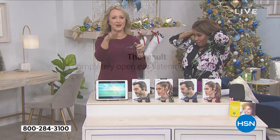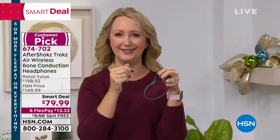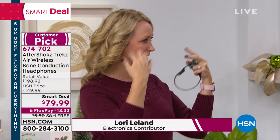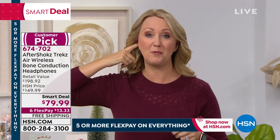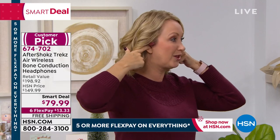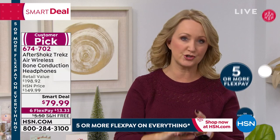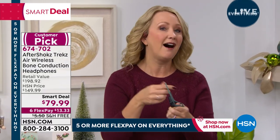Something unnatural would be jamming something in your ears to hear. I can hear Marlo standing next to me because I can hear through my cheekbones — through the bones in my face. That's how we more naturally hear. With Aftershokz, I've got them on and my ears are open. I can hear every single word that Marlo is saying.